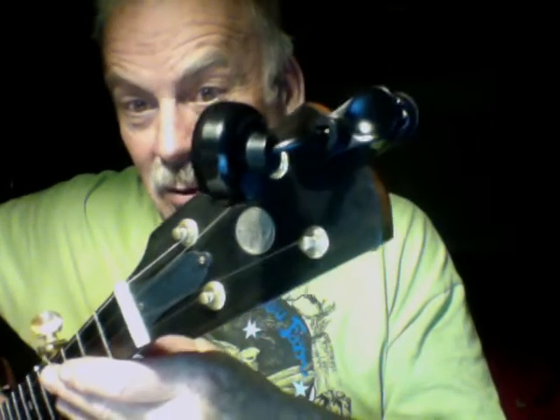This one's gorgeous, I have to say. It's got an ebony heel on it, the fingerboard's ebony, the markers are all actual abalone. It's got a really nice little buffalo nickel on the tail end.